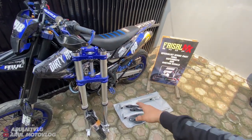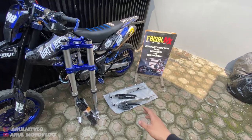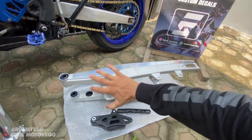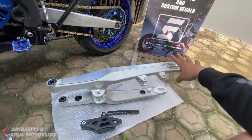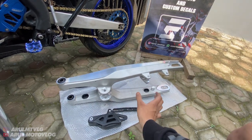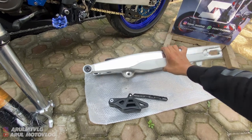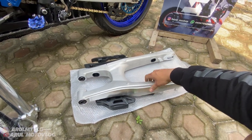Kalau misalnya kalian pesan, nanti bisa kunci stang juga. Karena udah pernah gue pasang USD yang ini, bisa kalian lihat di video sebelumnya. Jadi udah di-setting PNP, sampai di sana tinggal pasang. Untuk swing arm-nya juga sama, nanti bakal dikasih sepaket sama unit track, boss arm, semua bakal dikasih nanti sepaket. Jadi kalau misalnya kalian pesan buat KLX, CRF, atau WR, nanti di-setting PNP, dibikinkan unit track semua. Jadi tergantung pemesanan kalian, tergantung permintaan. Kalau kalian order, sampai di kalian udah tinggal pasang, udah siap pasang, nggak perlu bikin ini itu lagi. Pokoknya udah terima jadi.